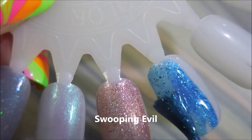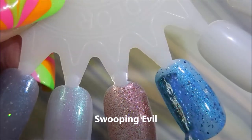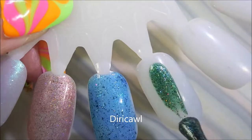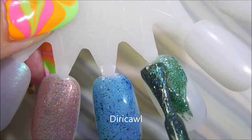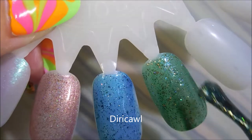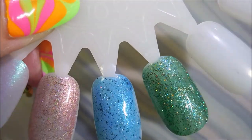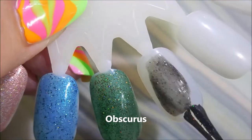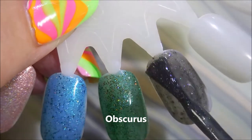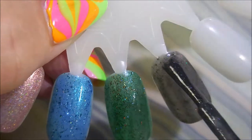Swooping Evil — I think this might be one of my favorites, it's just pretty cool and pretty unique. And then Dirkawal — oh, having so much trouble with my speaking today, I apologize — and then Obscurus. These are just the first coats; we're gonna go back in with some second coats and I'll tell you a little bit about these polishes.